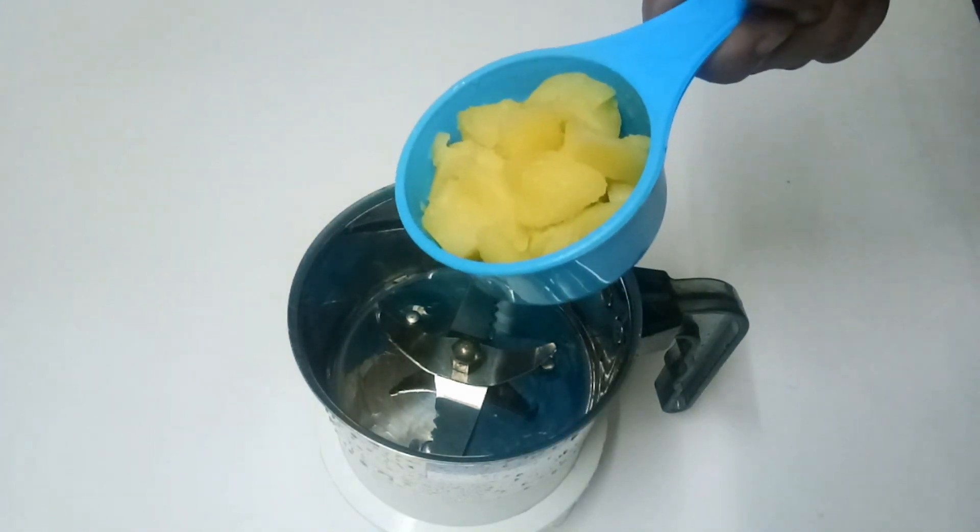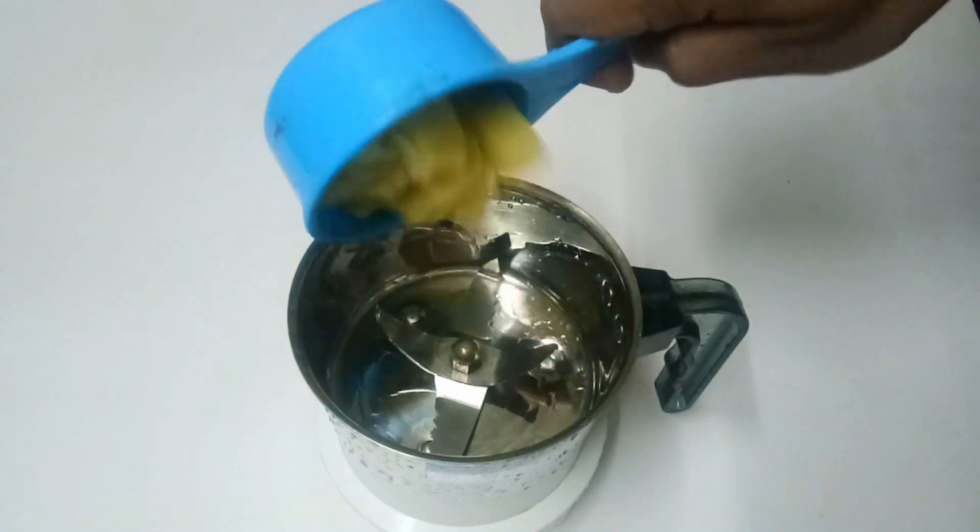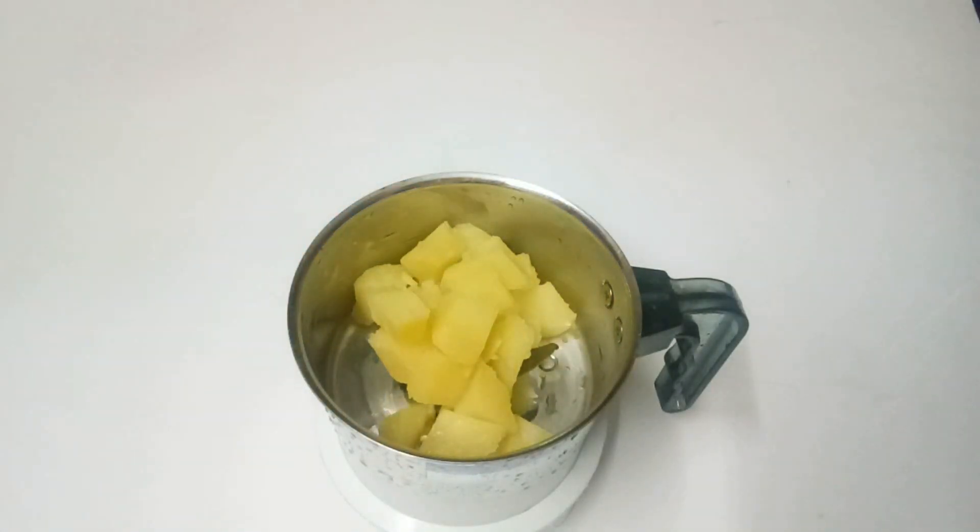I have made it in small pieces. Let's mix it in the jar.